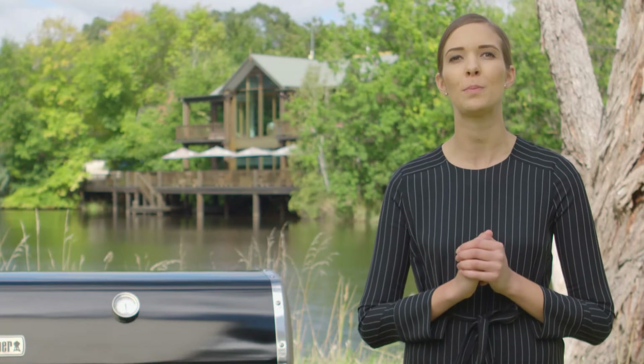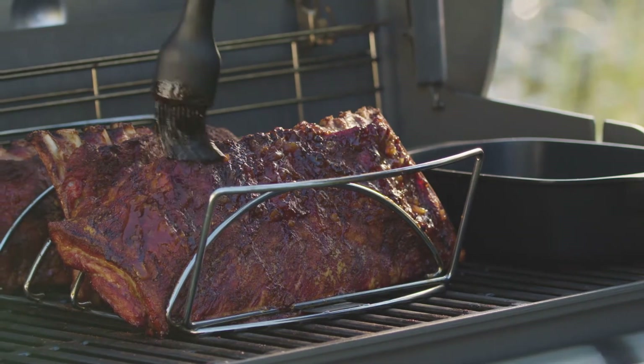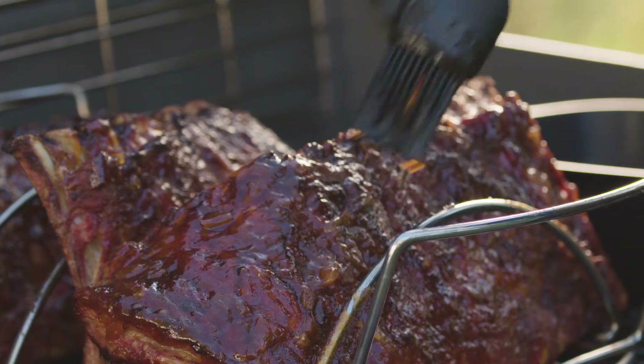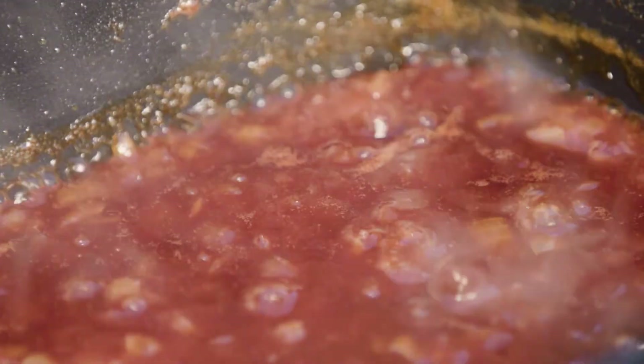The convenience and versatility of the Genesis 2 LX allows you to transform the BBQ for low and slow cooking in a matter of seconds, giving you low, consistent heat for hours whilst your meat is slowly cooking away with that Weber flavour. We'll be using the indirect method for slow-roasting our sweet and spicy pork ribs and we'll show you how to make the perfect sweet and sticky sauce.